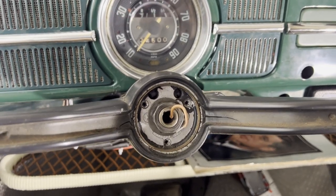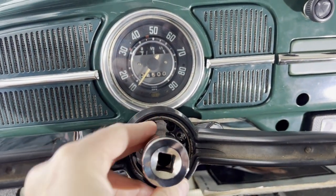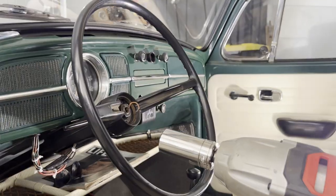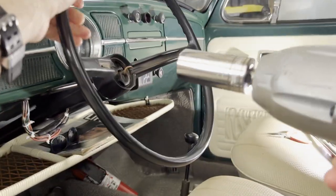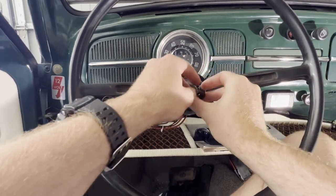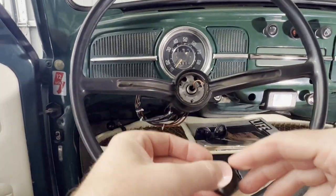There's one nut holding the steering wheel on. It's a 27 millimeter, so I'm going to get my impact wrench and take this off. We've got our impact wrench — too easy. Now that we've spun that nut off, you've got your 27 millimeter nut and there's a washer here, so try not to lose that.